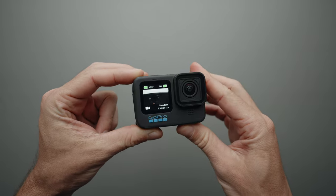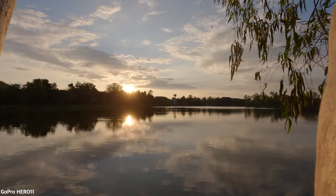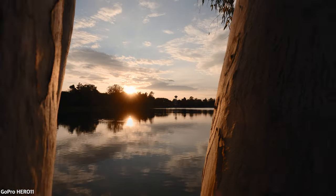Hello and happy new year to everyone. I hope you had a wonderful time celebrating. In today's video I'll show you my GoPro Hero 11 settings for the best image quality possible as well as my color grading workflow.